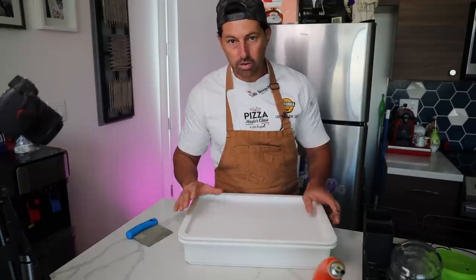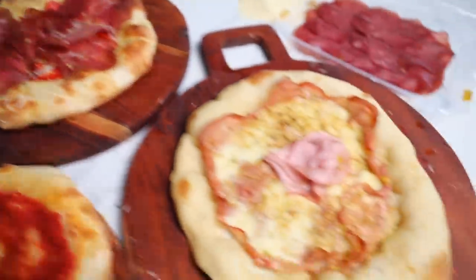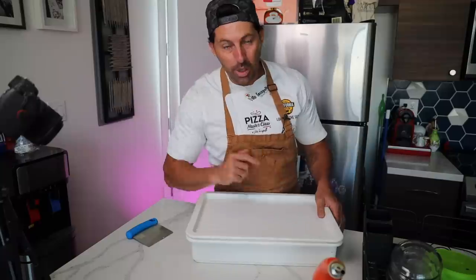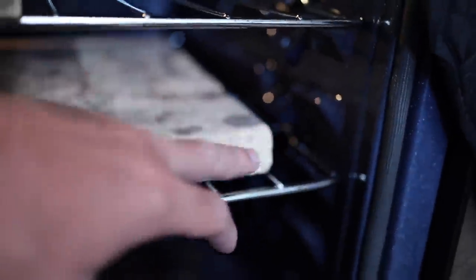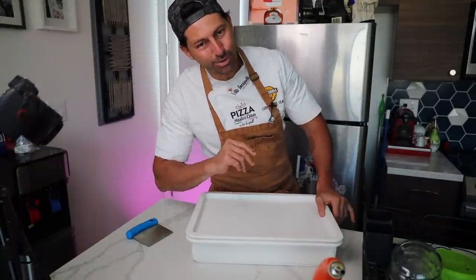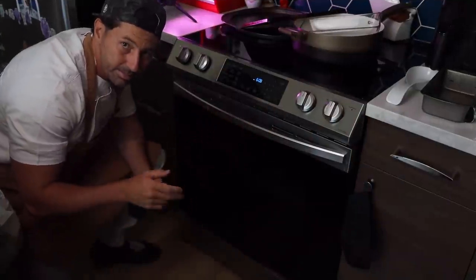For the best results, put it in the fridge and use it tomorrow, but it'll still be lovely today. We're going to make three special pizzas — not the usual margherita. We're also going to compare the stone, the bricks, and the steel, so make sure to watch until the end.